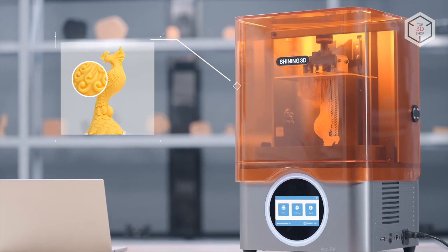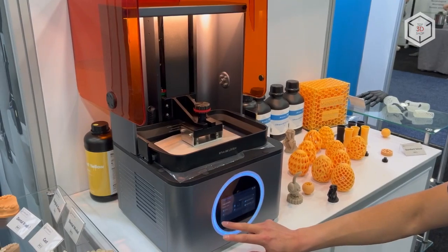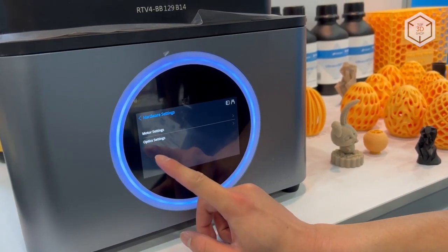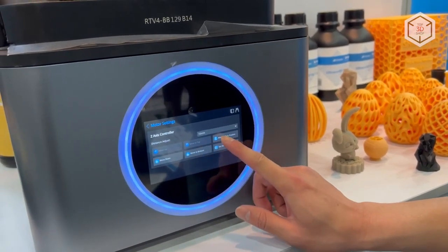The ports and connectors are conveniently located on the right side panel of the device. The printer sports a large 5-inch touchscreen to control operation settings. The intuitive interface and consistent navigation through the menu tabs greatly simplify the user experience when managing the device.